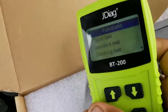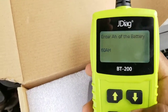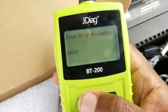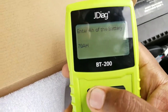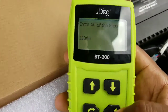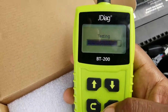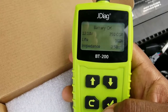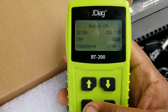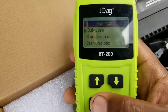Then you have the quick test. So 20Ah battery — it's tested. I think you just hit the check button. It says battery okay, 12.19 volts. And life is good.